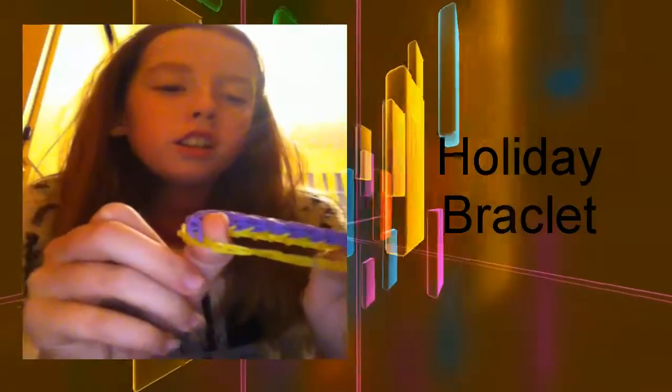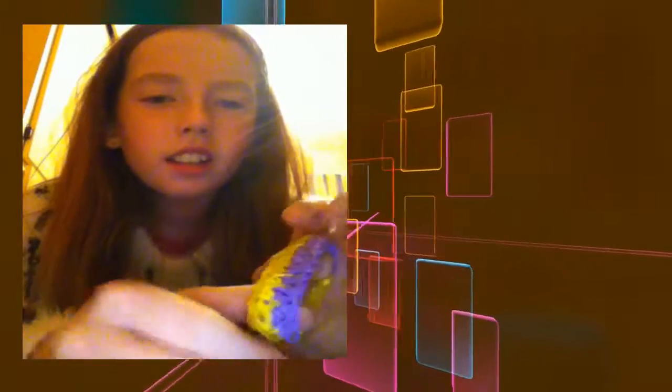This is the holiday bracelet - I'm going on holidays so I made this one. It looks really cool - I really like these colours. I think that's all my bracelets from this year so far.